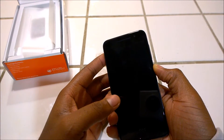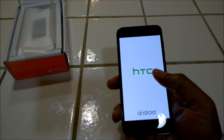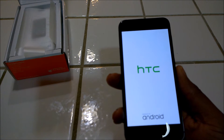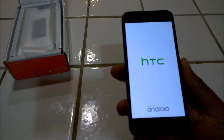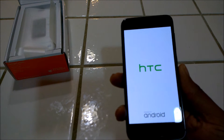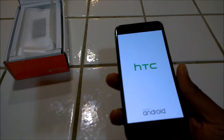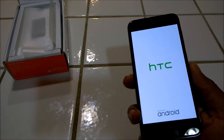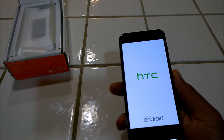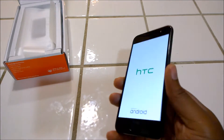I'm going to turn it on now. The screen is a 5-inch HD display with 441 PPI pixel density, so for a 5-inch screen the pictures should be crispy and sharp. And this is running Android's latest 6.0 Marshmallow.